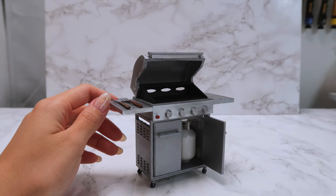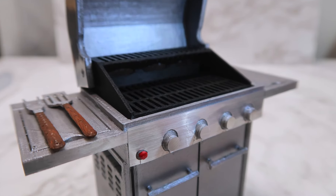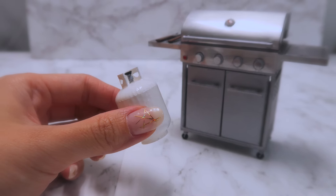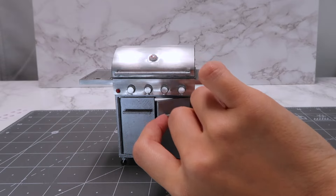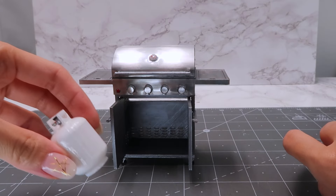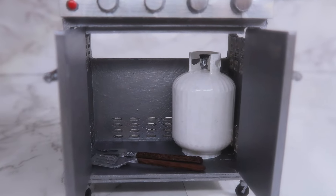Hi guys, it's Cath. Today I'm going to show you how I built this miniature 1 to 12 scale barbecue grill. This grill has a lid that opens to reveal the grill top and doors that open to reveal accessories inside, including a propane tank. I'll show you how I model, paint, assemble, and finish this grill. By the end, you should be able to create your very own and even make customized changes to it. Let's get started.